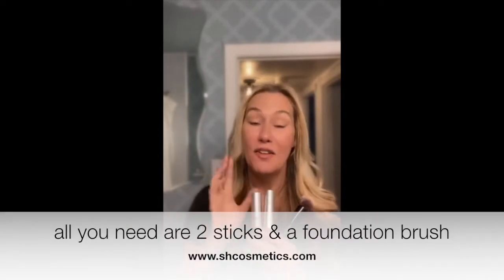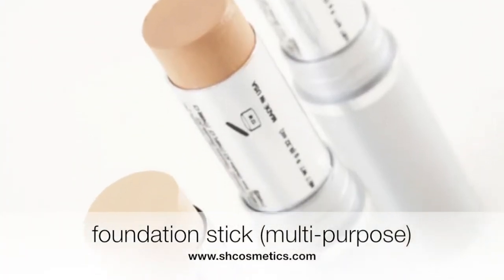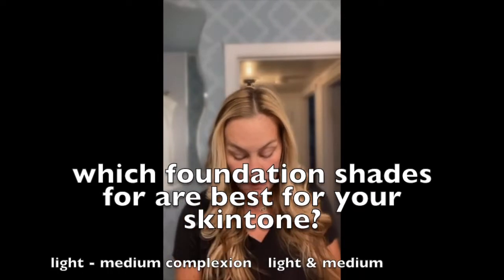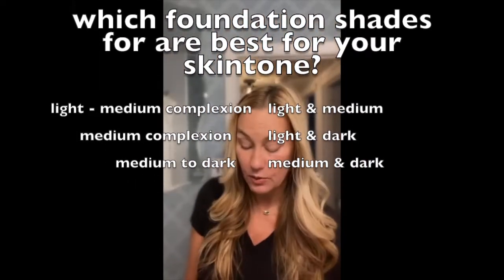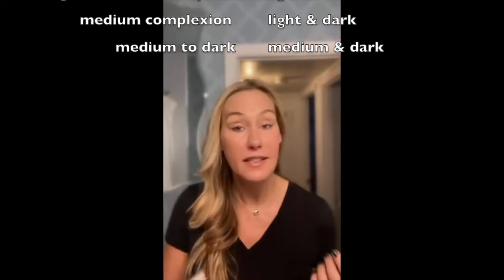What is so fantastic about the foundation sticks is that they are multi-purpose products. The lighter shade I'm going to show you right now is going to actually be used as the foundation and also as a concealer. You're just going to dab that on wherever you want to conceal — under your eyes and wherever you want the coverage.